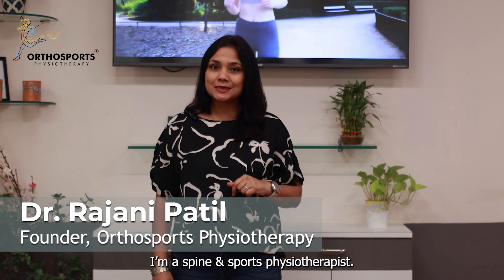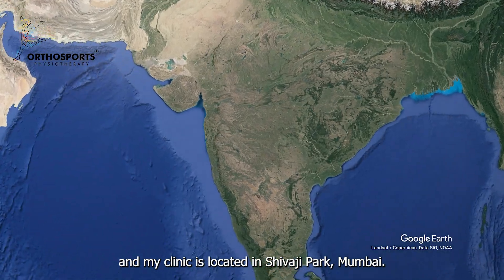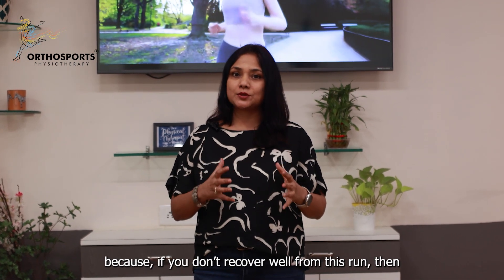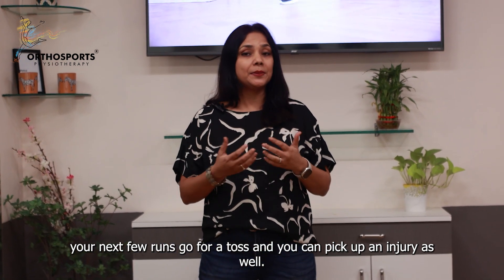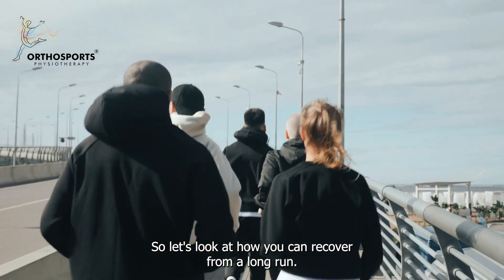Hi, I'm Dr. Rajdeep Patil. I'm a sports physiotherapist with about 23 years of experience and my clinic is located in Shivaji Park. Recovering after a long run is absolutely critical because if you don't recover well from this run, then your next few runs can go for a toss and you can pick up an injury as well. So let's look at how you can recover from a long run.